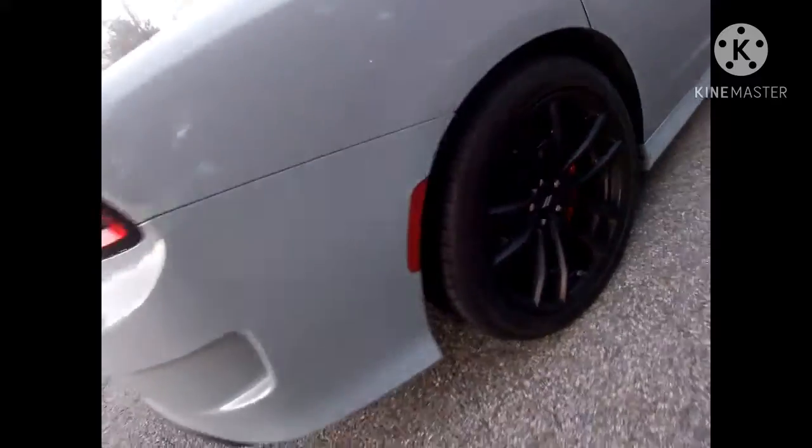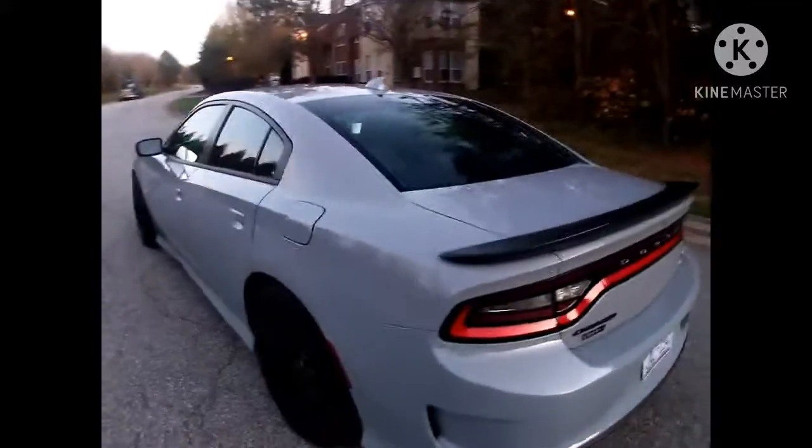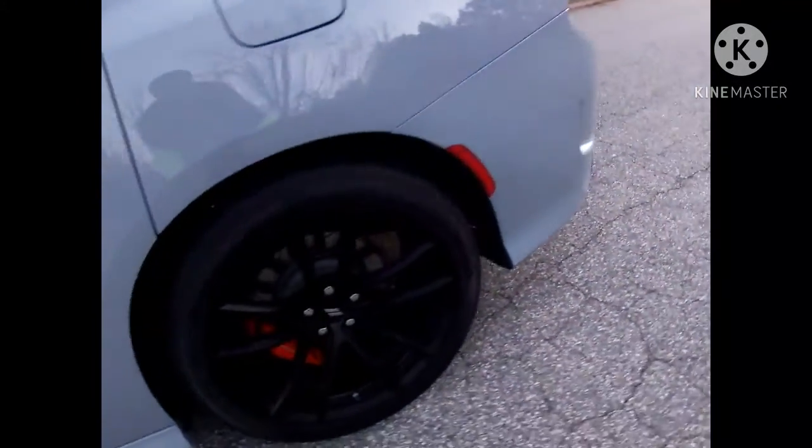We're at the secret location and I'm gonna give you a preview of the car. The lighting isn't great right now so it's not gonna look the best. I'm about to get on the driver's side — I gotta clean the wheels up. Yeah, it cleans up a little bit.